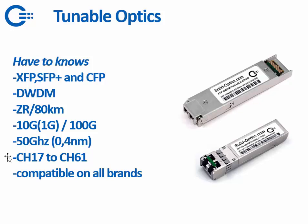Typically the transceiver can tune from channel 17 to channel 61. We can make it compatible with all brands, and later in the presentation I will show you something about that.